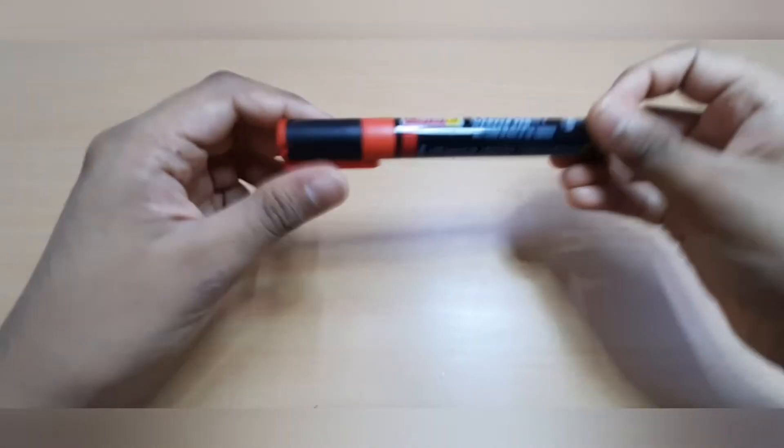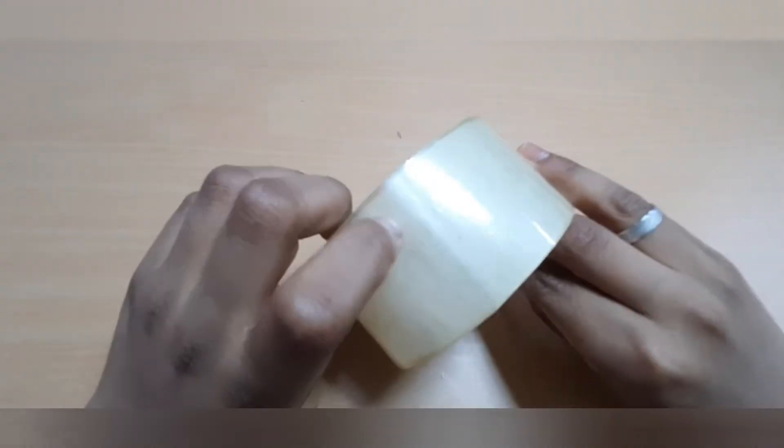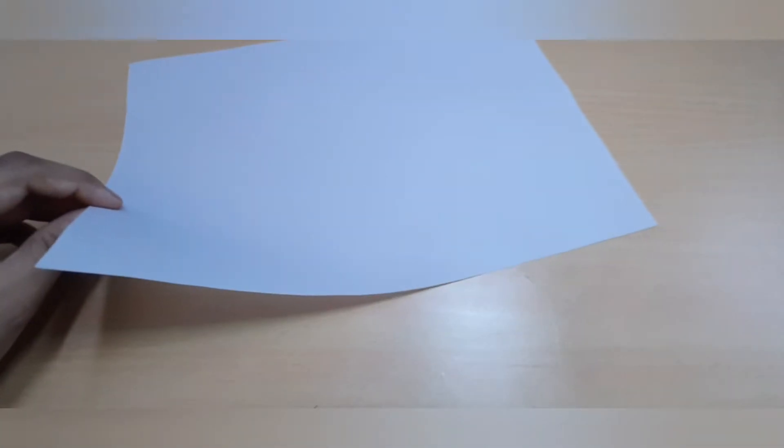First we need a Pringles can, ruler, scissors, marker, cello tape, aluminium foil, pin, and butter paper or tracing paper.